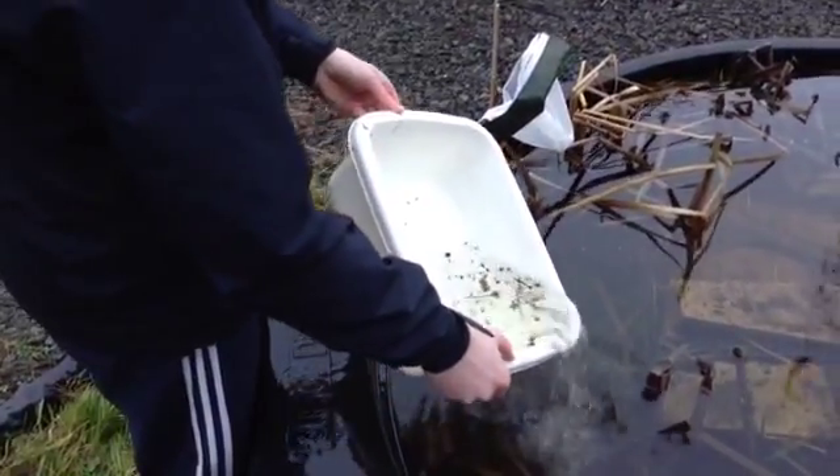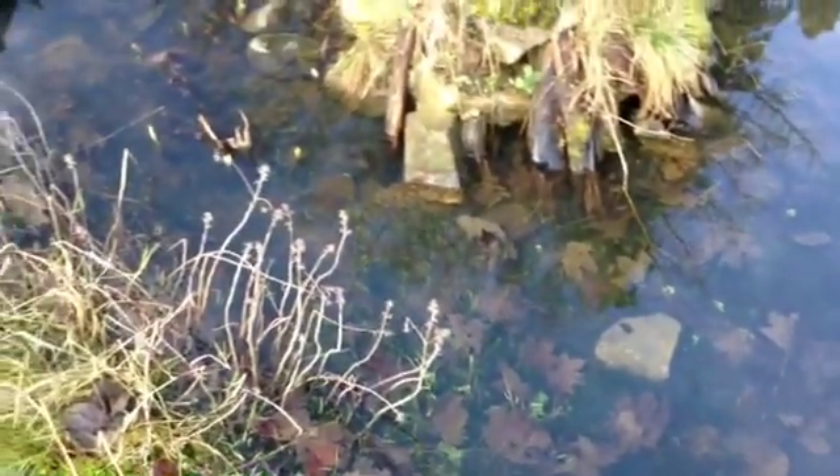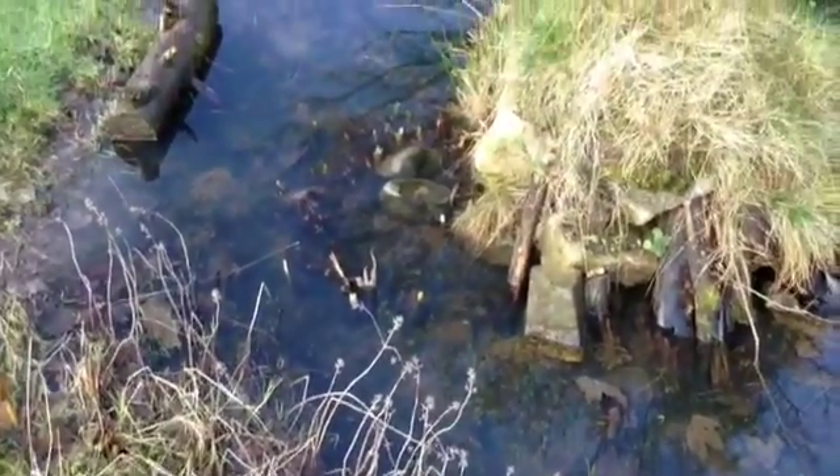When finished, return the creatures back to the pond. This video was just a short introduction to the fascinating world of pond life.